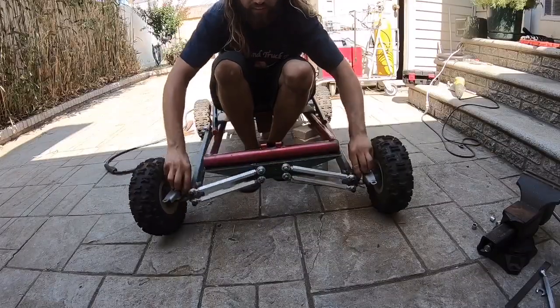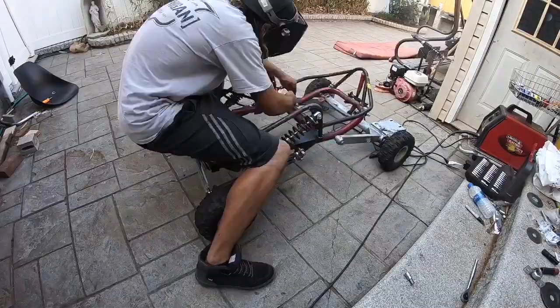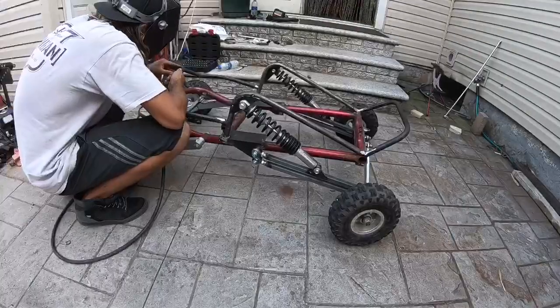We got the whole front end situated, the A-arms go up and down, everything is looking good. I also mounted the shocks temporarily, but off camera I actually welded the entire go-kart. I have a couple clips — here are the clips of me welding the go-kart so you guys don't miss out on anything.